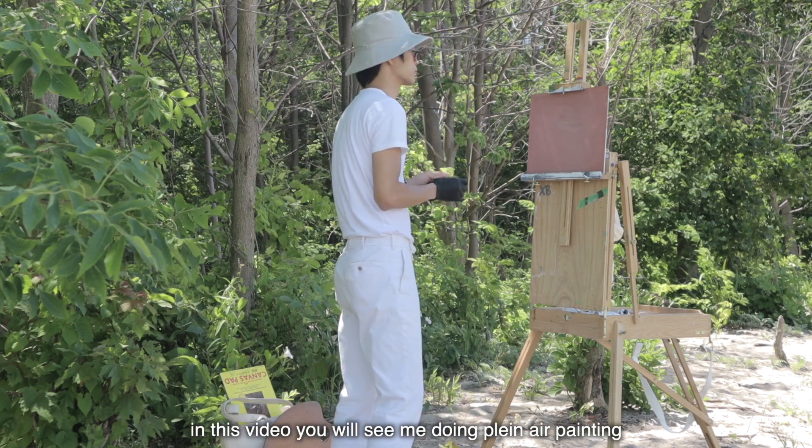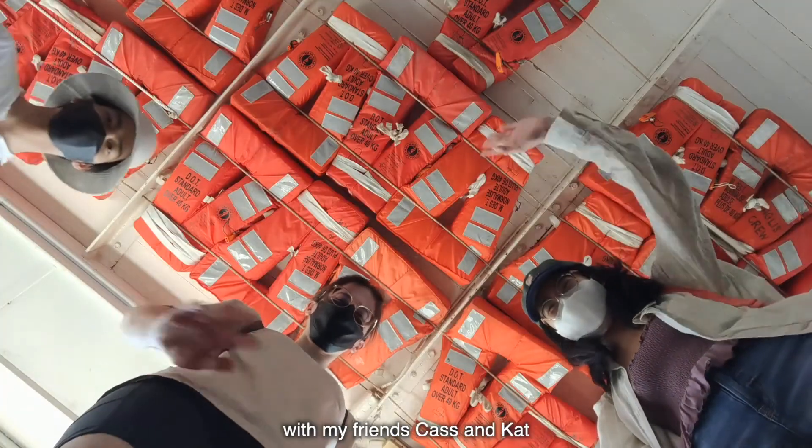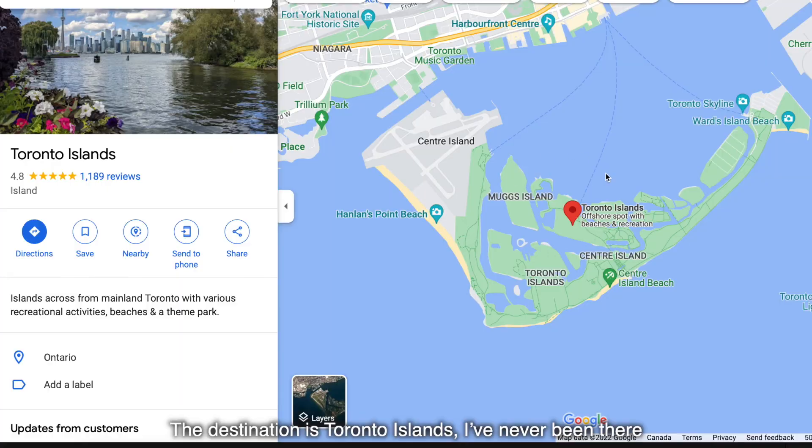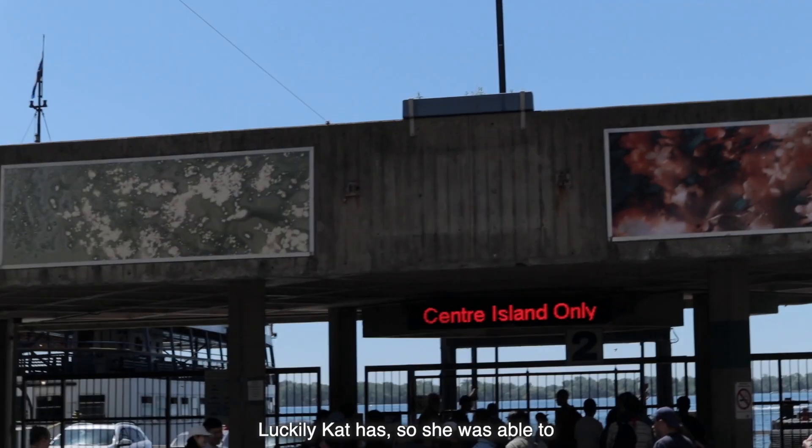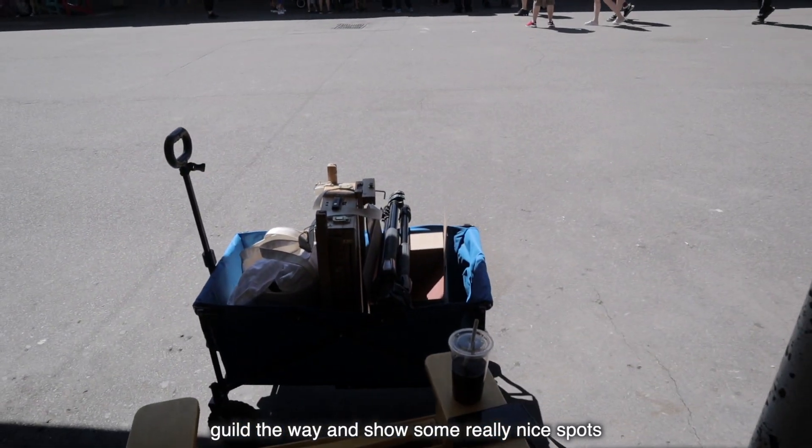Hello people on the internet. In this video, you will see me doing plein air painting with my friends Cass and Cat. The destination is Toronto Islands. I've never been there. Luckily, Cat has, so she was able to guide the way and show some really nice spots.